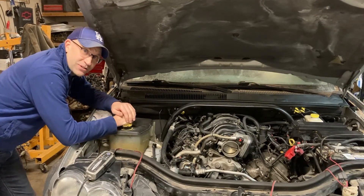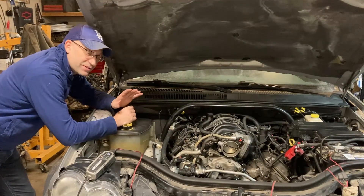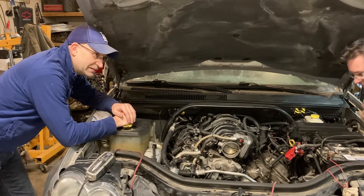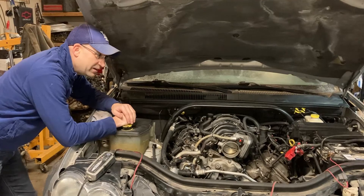Hey guys, Mike here. I'm out at Mongo's Garage and he was showing me the other day. We took this thing apart — bought this Jeep sort of sight unseen. There was something wrong with the engine, the guy said, and he was right.